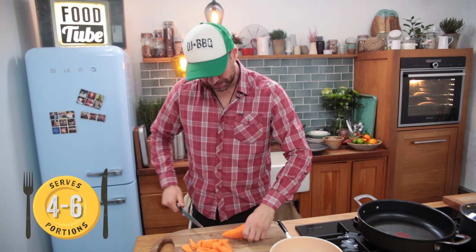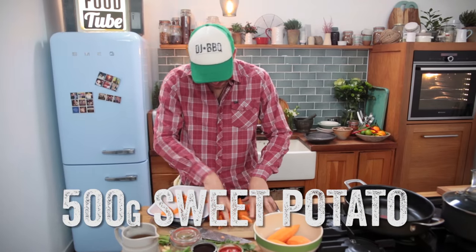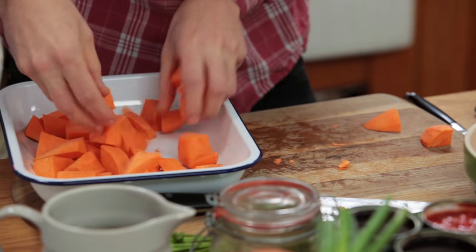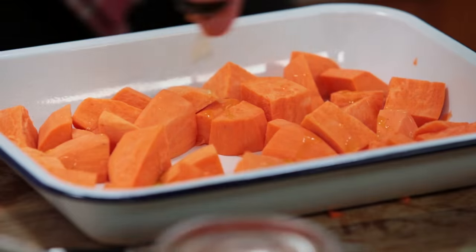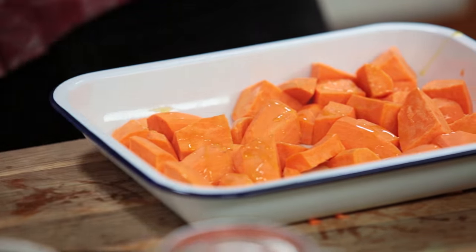Let's first chunk up these guys, about that size. We've got our sweet potatoes. I'm going to throw them into the roasting pan. Now I'm going to add loads of flavor to these guys. First off, some olive oil — get that in there. Give it a little bit of a shake.